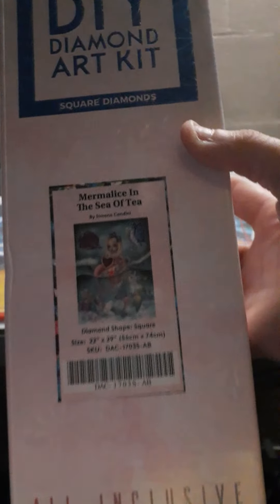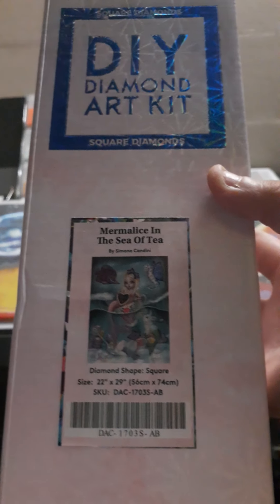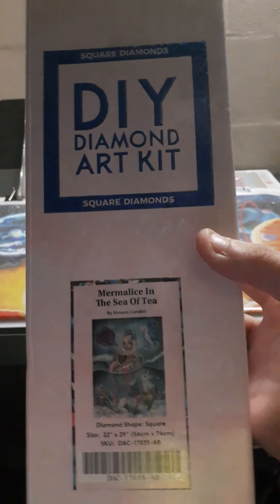Don't hate me how I say this because I literally cannot say it at all, but this is Myrmalis. I can't say my name — Myrmalis in the Sea of Tea.